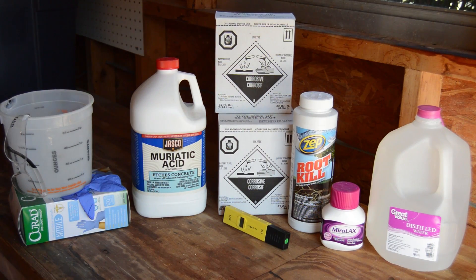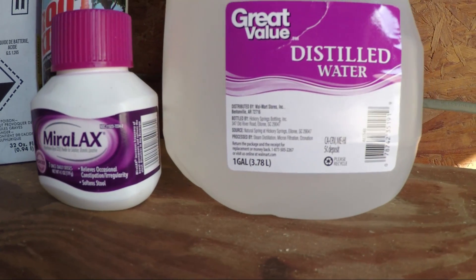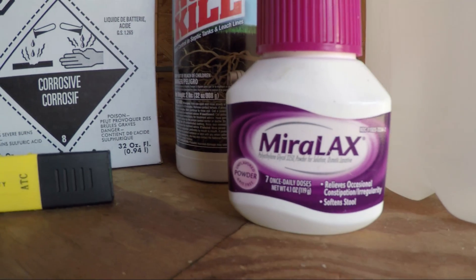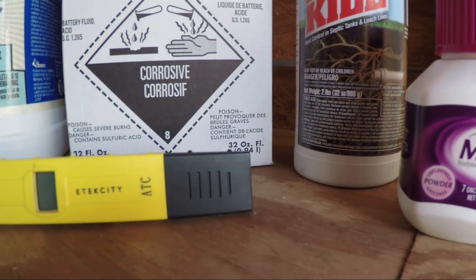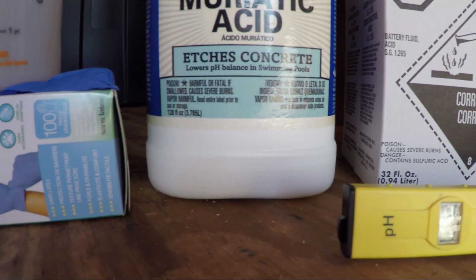Some of the ingredients we'll be using in this experiment are distilled water, Zep root kill, carb battery acid, muriatic acid, and polyethylene glycol — or PEG — also known as laxative.